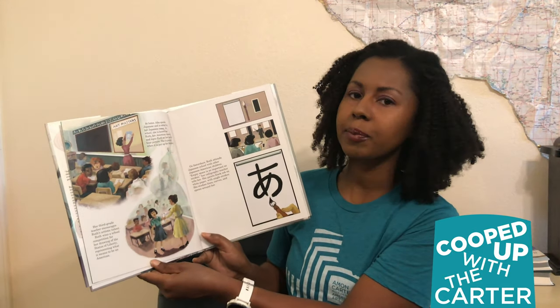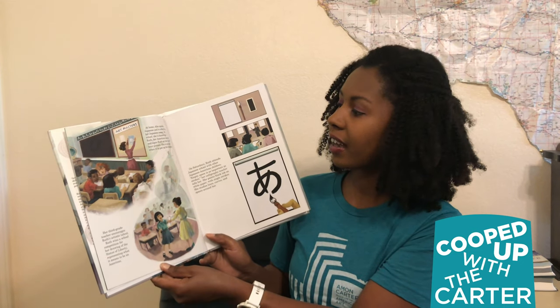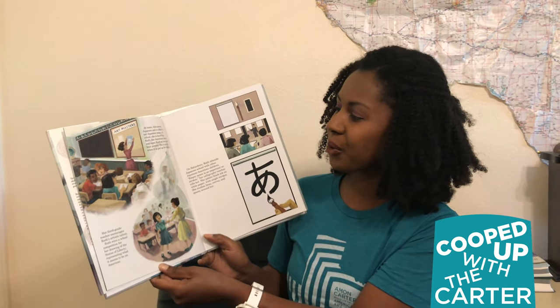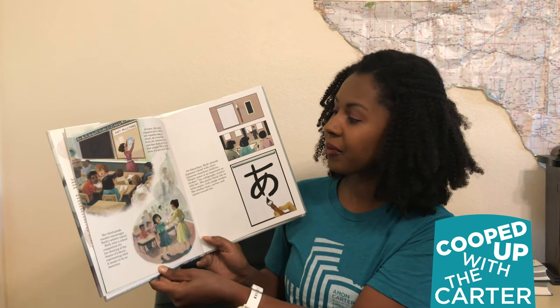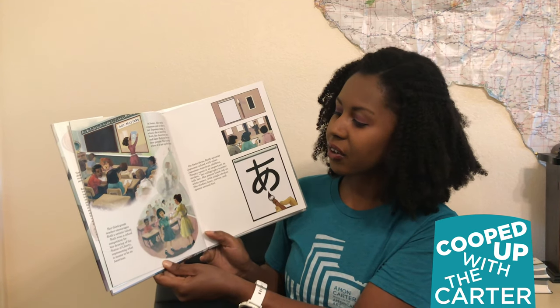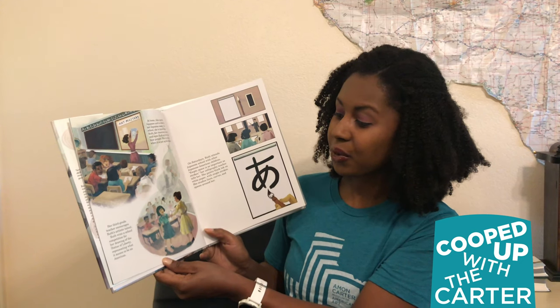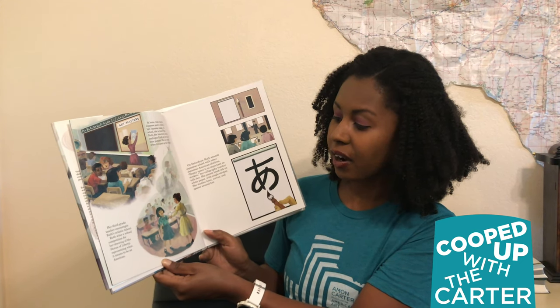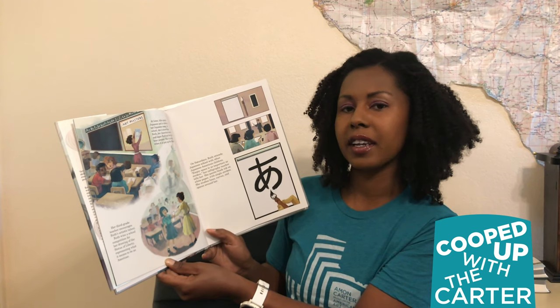At home, Aiko speaks Japanese and is called by her Japanese name. At school she is known as Ruth, her American name, and signs Ruth on her polar bear picture. She is proud when it is put up for display. Her third grade teacher encourages Ruth's artistic talent. Ruth wins a school competition for her drawing of the Statue of Liberty, representing what it means to be an American.